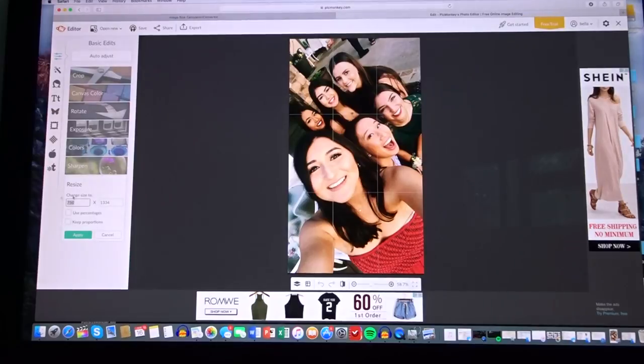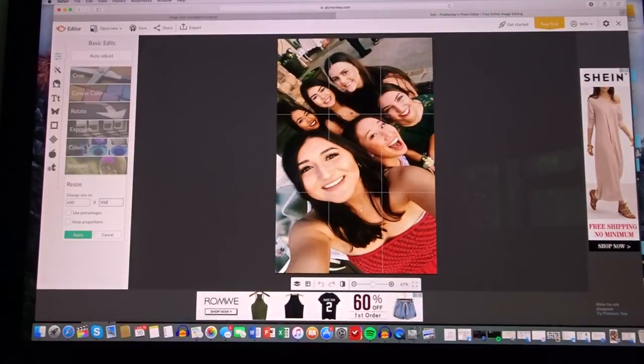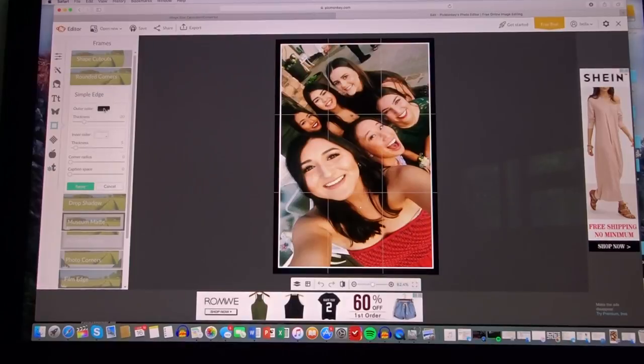Resize it to 600 by 900 if it's a vertical photo — if it's horizontal, I'll show you that separately. Make sure those are unchecked, then apply. Go to Frames — do not use the Polaroid frame option, because that will actually crop out part of your photo. Instead, use Simple Edge.